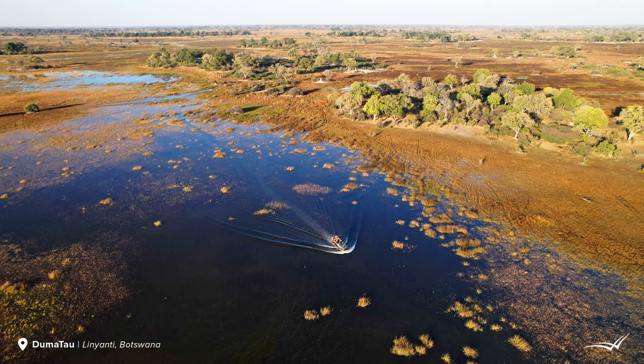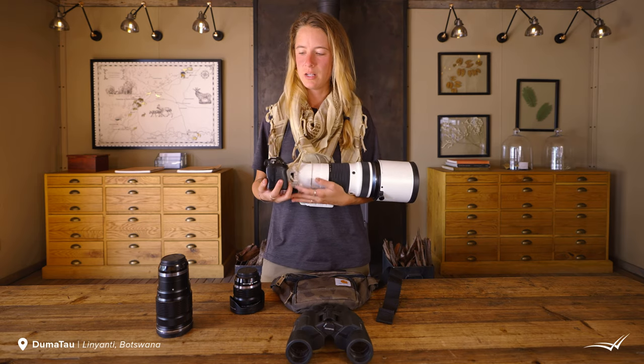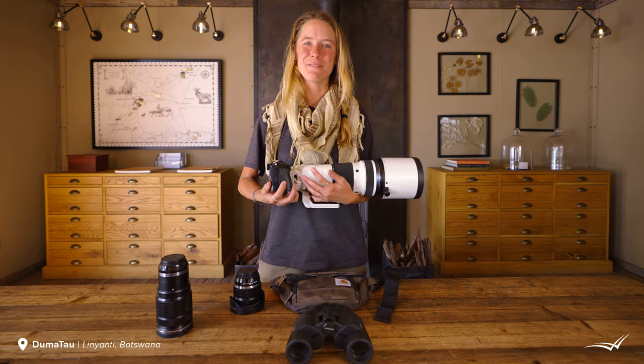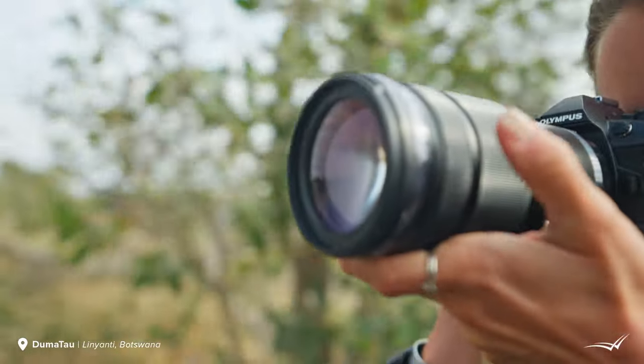We've been riding around in Land Rovers a lot, going over some pretty bumpy, rough terrain. I don't necessarily always have my camera gear handled gently — it's a very rugged environment. And I know confidently that this gear can take a pretty significant beating.